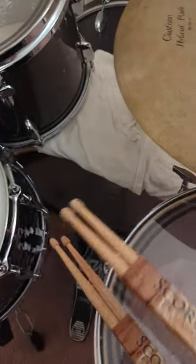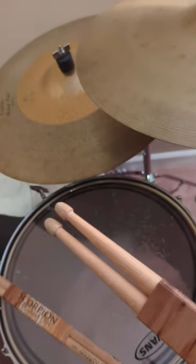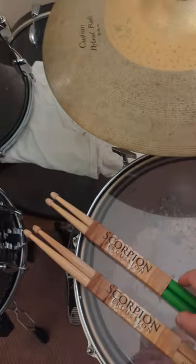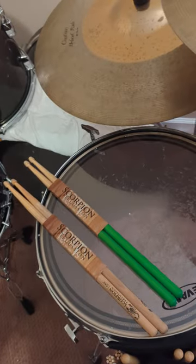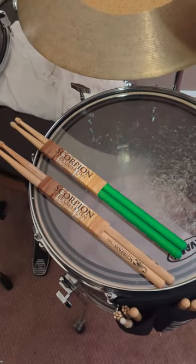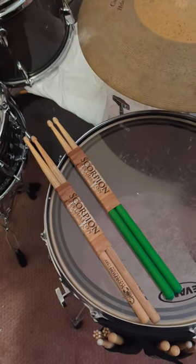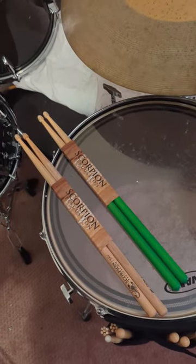I played for a solid bit with both sticks and they're not too dinged up. I would definitely recommend trying them. Price-wise, they're not that much more than a Vic Firth or a Promark. You're going to pay for shipping, but if you buy in bulk it might be a good deal.